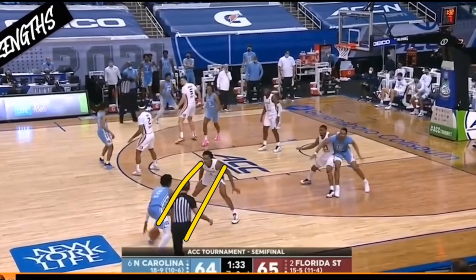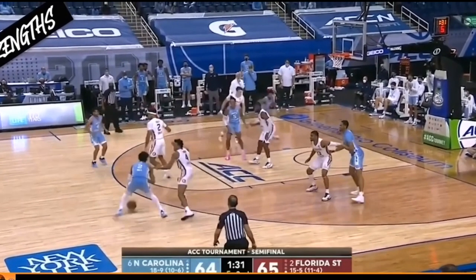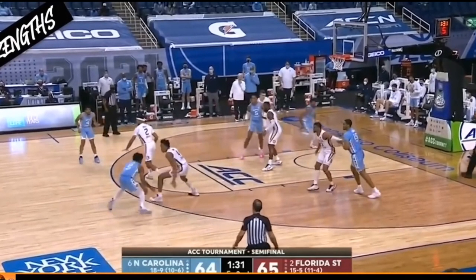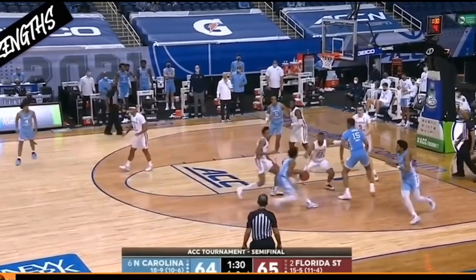In this next clip, he's playing that player straight up, shuffling with that player, staying low and on his toes. When that player crosses over to attack the top foot, Scotty Barnes keeps his palm facing up so that he can reach in and get a piece of that ball or at least try to.